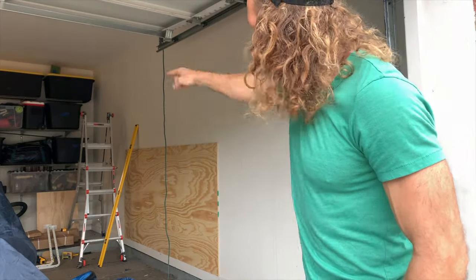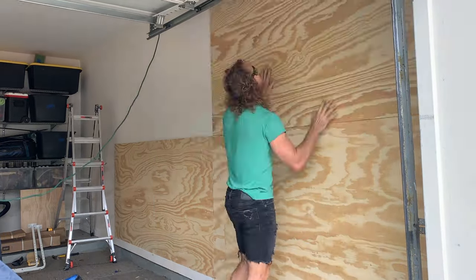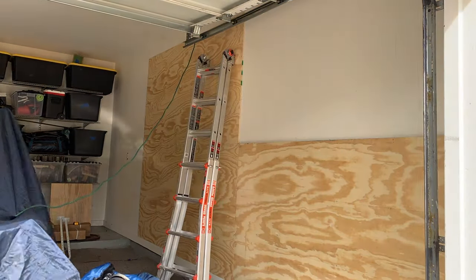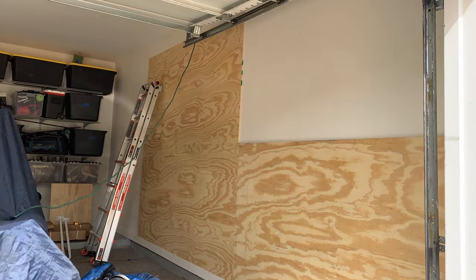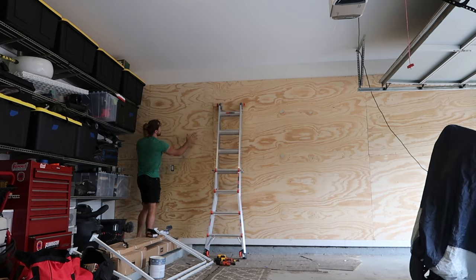Another fun fact — two by fours are not two inches by four inches. They're actually one and a half inches by three and a half inches, so you have a two by four turned sideways with an inch and a half to hit. I've drawn the lines across the whole wall. I'll be cutting the wood and throwing it on this wall — cutting from the middle and building out. Always wear protection. These boards all have to line up on studs; where two boards meet, both ends need to fit onto the one and a half inch stud. Time to screw it in and we're good to go.